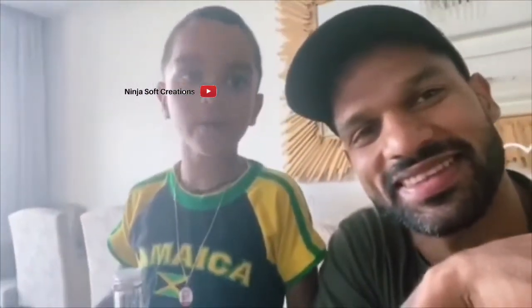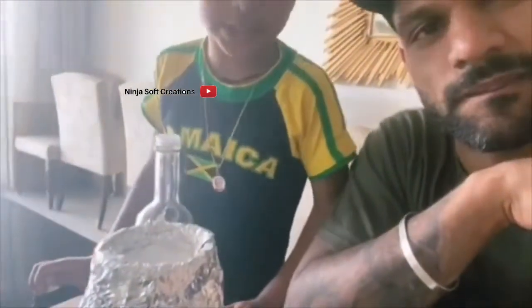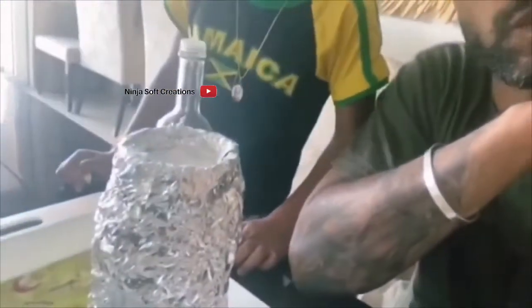What's up guys, today we're making a video of a volcano we made at home. You just need tinfoil, baking powder, and vinegar. Let's see what happens — this is an experiment! We're going to put the vinegar in and it's going to act like a volcano. You guys can do it too, so try it!